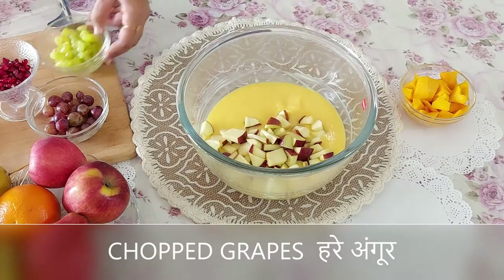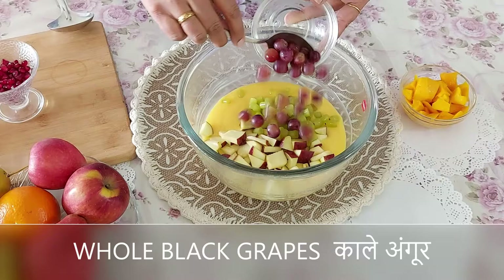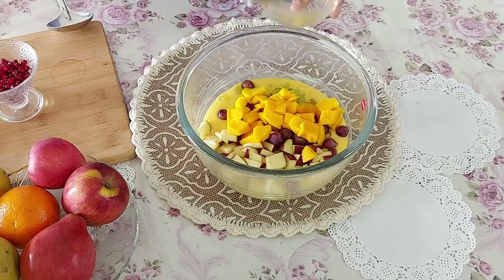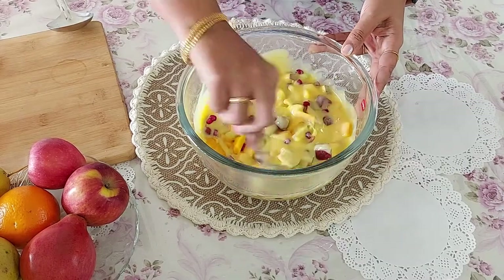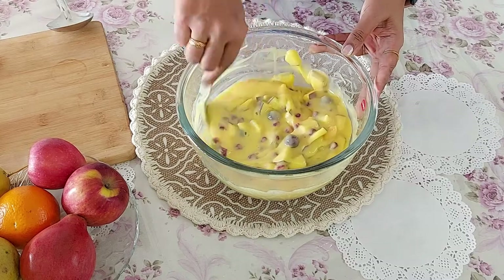To this I will add 1 Kutch apple, half a bowl of chopped grapes, some whole black grapes, and in summers you can't do away with the mango — it tastes yum! And here are some rubies, that is the pomegranate. Just look at that color — I just love these and you must have noticed I use a lot of these rubies in most of my videos.